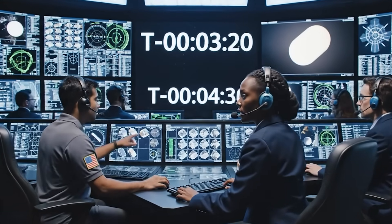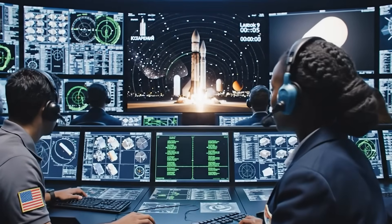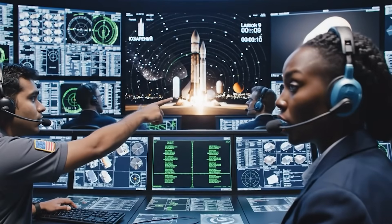T-minus 60 seconds and counting. GNC reports ready. FTS is armed. Flight — all stations go for launch.